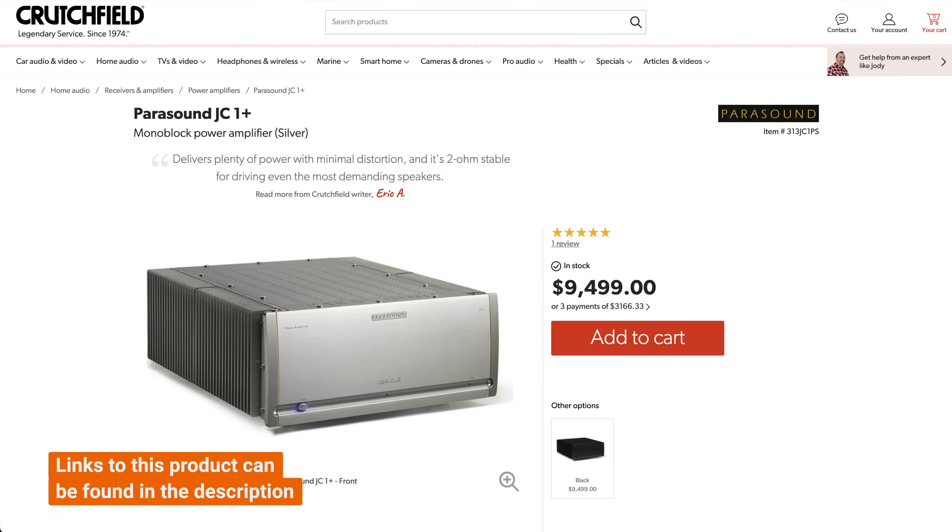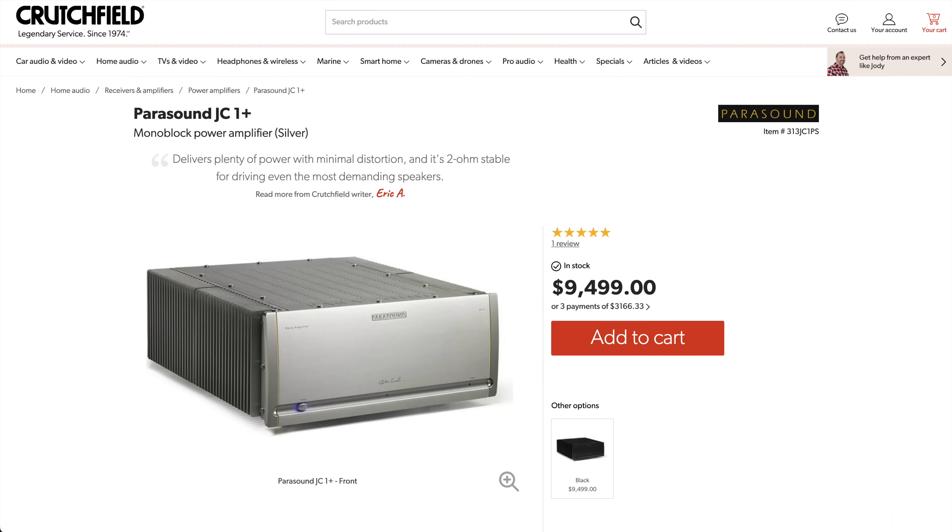It cannot be overstated just how much you are getting for your money. There are products that will run you much, much more while providing little, if any, appreciable differences apart from maybe build quality or style. For example, the Parasound Halo JC1 Plus will run you almost $17,000 a pair, and for that you're getting a bit more power, but that's really it — because the rest of the amp specs, apart from the amplifier's class, aren't that different.